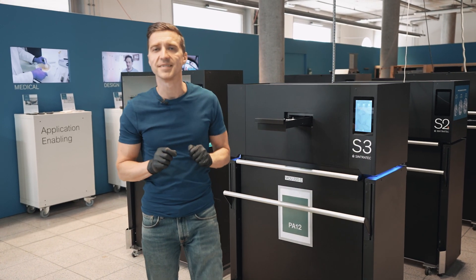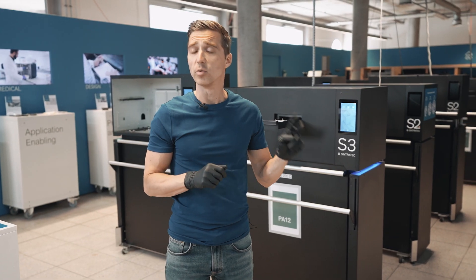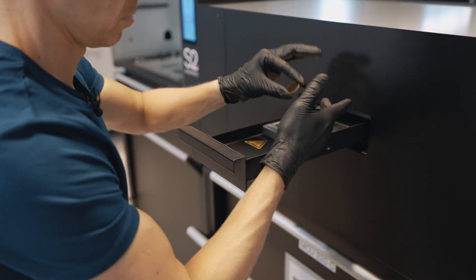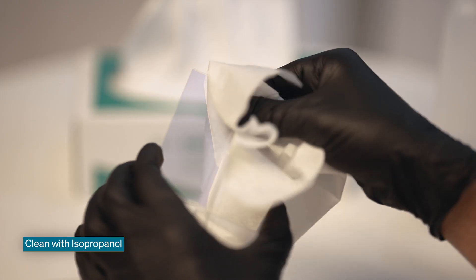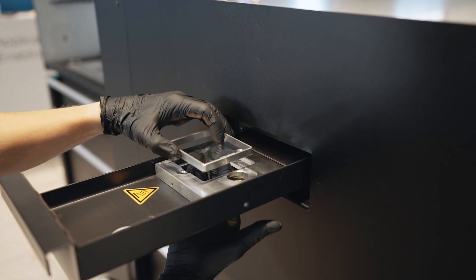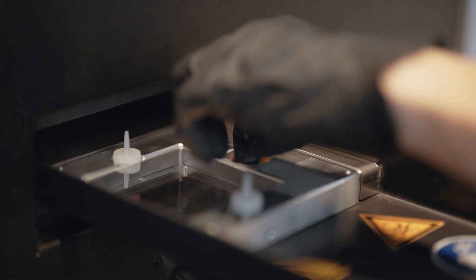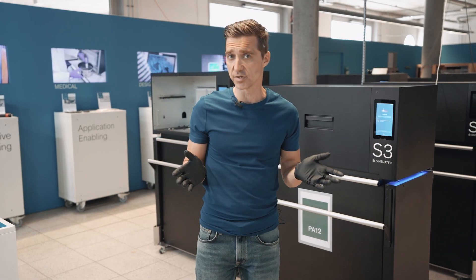Before we start the print job, it is very important that we clean the glasses inside the drawer. We have two kinds of glasses: one is a laser protective glass and the second is an iris sensor glass. Please make sure you are wearing protective gloves and cleaning the glasses properly so that no residue is left on them. Once this process is done, we put the glasses back into the drawer and close it.